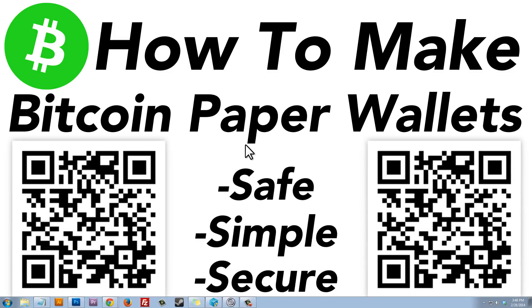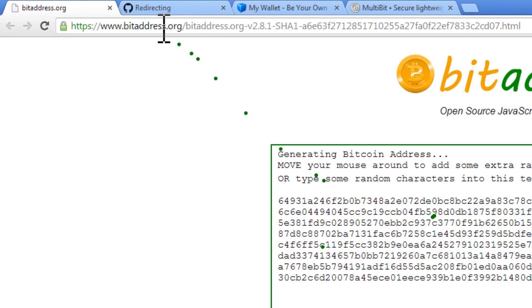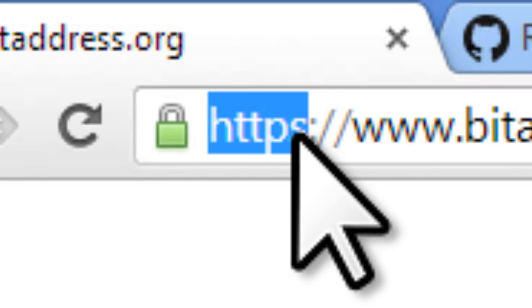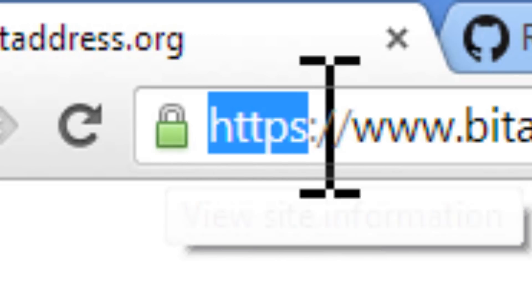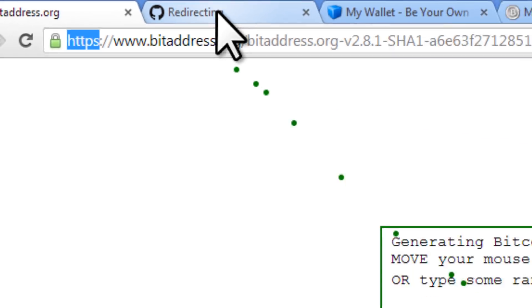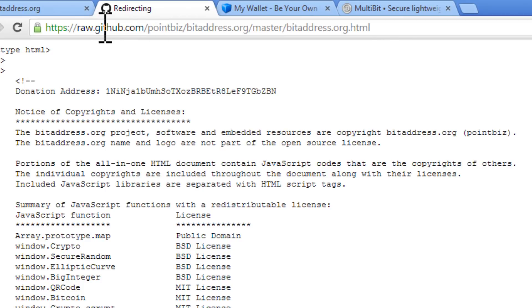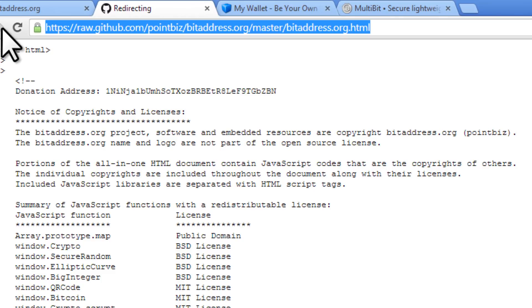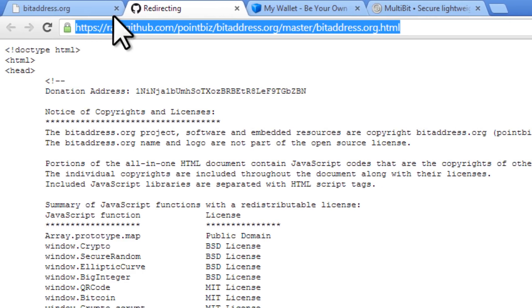Let's create our Bitcoin paper wallet. The first thing we want to do is head over to bitaddress.org. Bitaddress.org is a trusted open source Bitcoin wallet generator. Please take note of the HTTPS with the green lock — this means it's a secure connection. If you don't see that green lock, you can also try raw.github.com. I'll provide these links in the video description. Either one is fine.